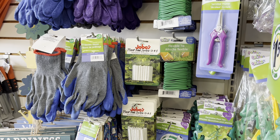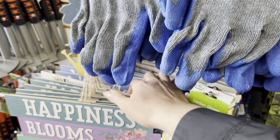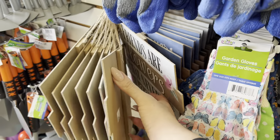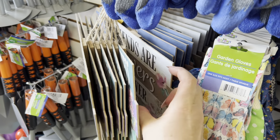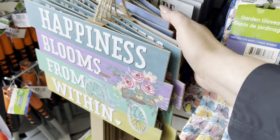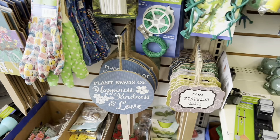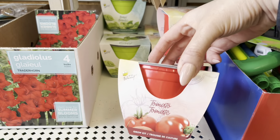Just walked into Dollar Tree and immediately noticed they have some new signs — the spring line. It's kind of hard to show you some of the sentiments, but these are cute. If you want to put them in a garden, as long as it's a covered area — you wouldn't want these exposed to the elements. There are some little ones here.